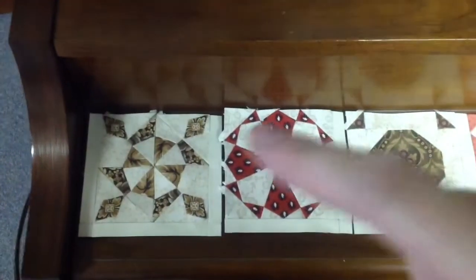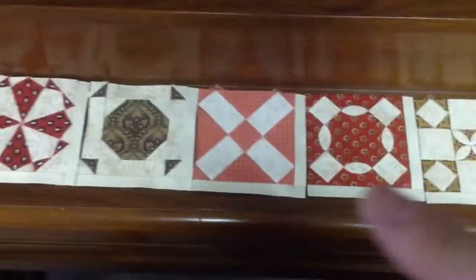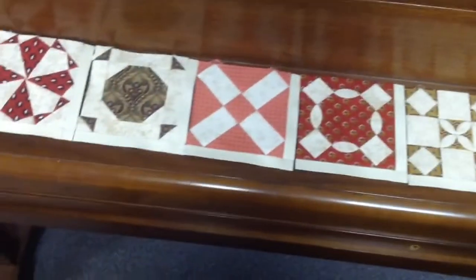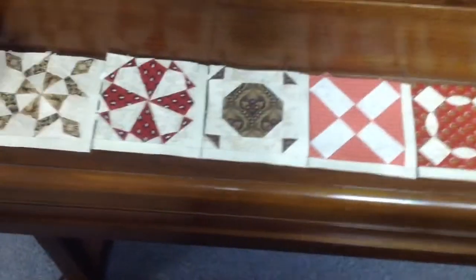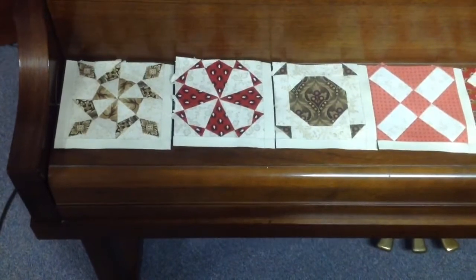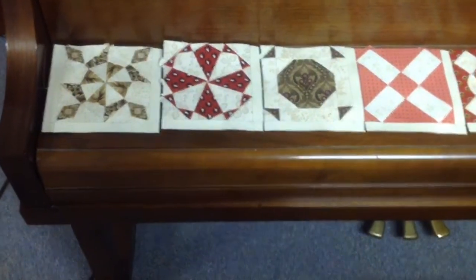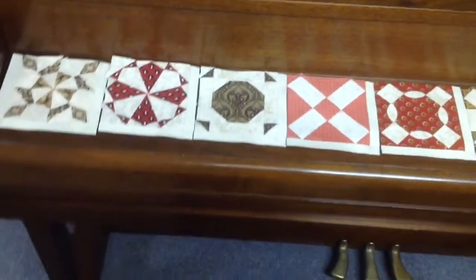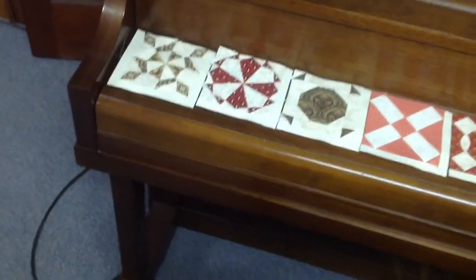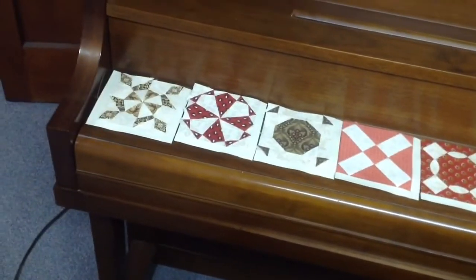I'm going to connect these two, and then I'm going to connect these two, and so on and so forth, so that I have pairs. Because if I start connecting them all at a time, I'm going to end up with this long piece, and because I don't take the papers out, it becomes kind of rigid. So I'll connect them in pairs, and then I'll connect the pairs as I go, and there's no trick to the connections.